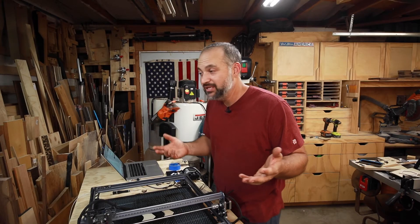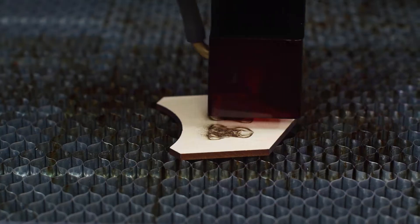And who doesn't like a pair of laser cut earrings? Or maybe something small like a pin with your favorite dog's face on it.